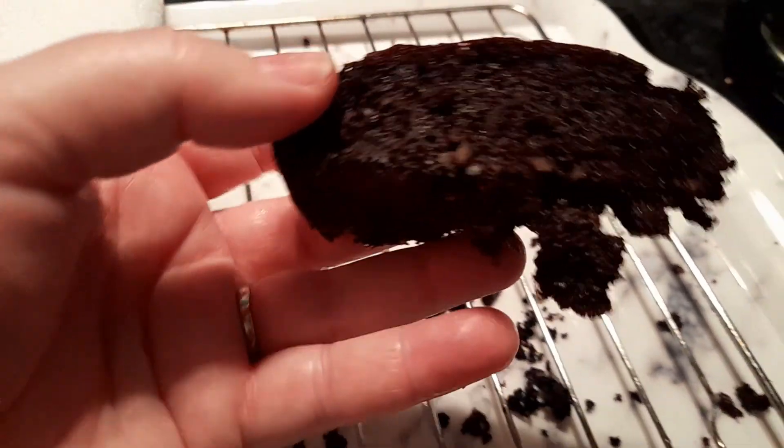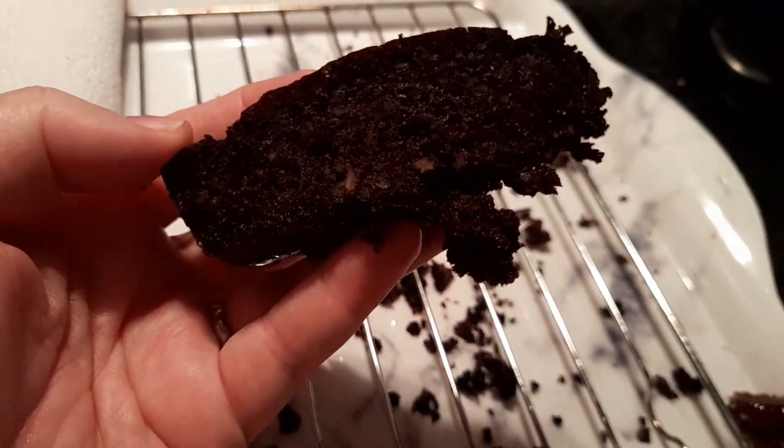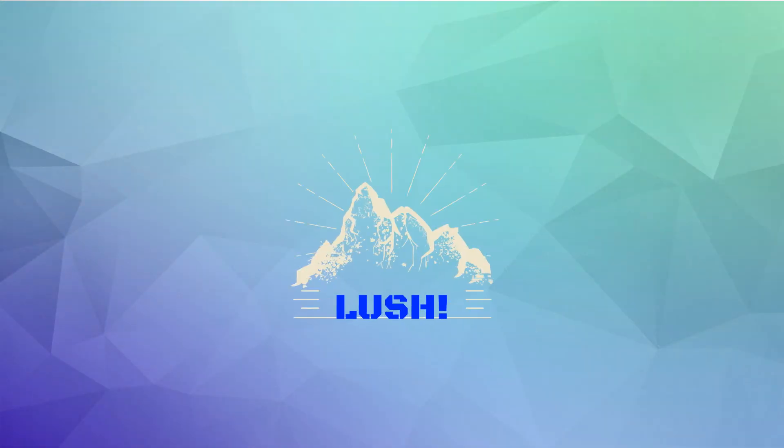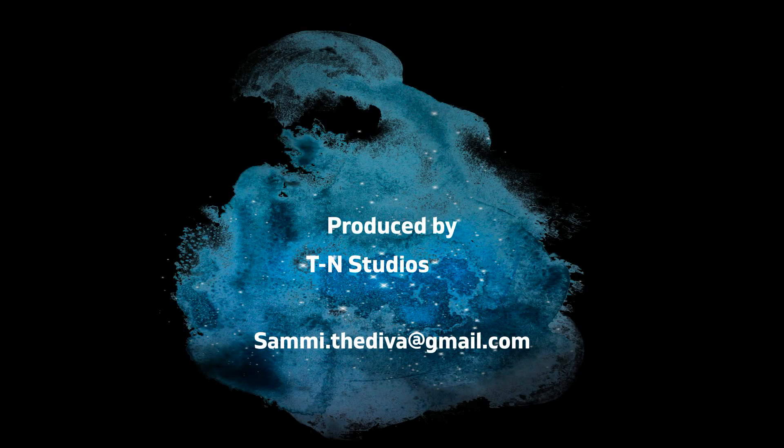Oh my goodness, it's lush - it's like sex on a plate, it's really good. I managed to cut it into 13 slices so that's only four points a slice - what's not to love!